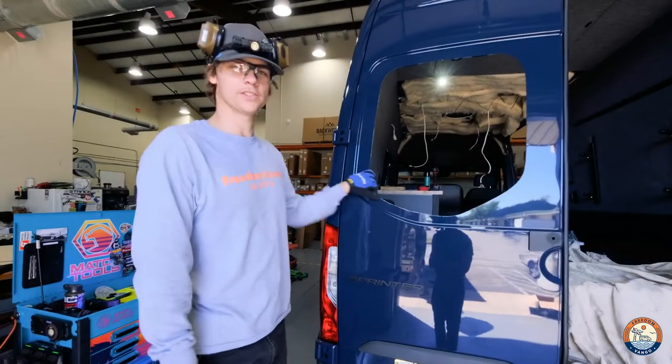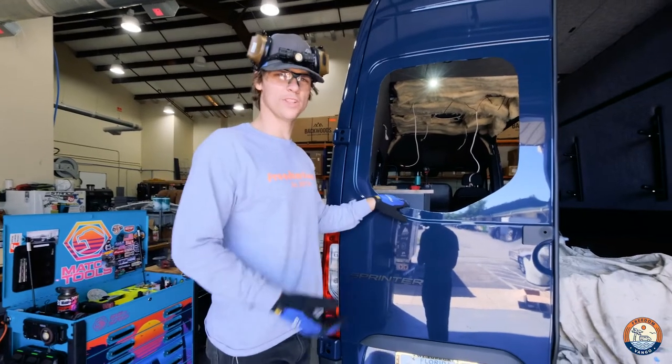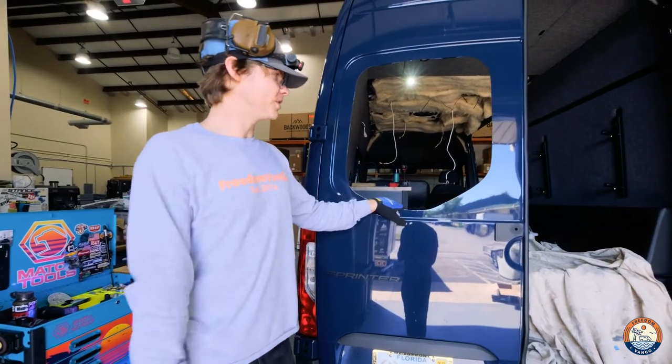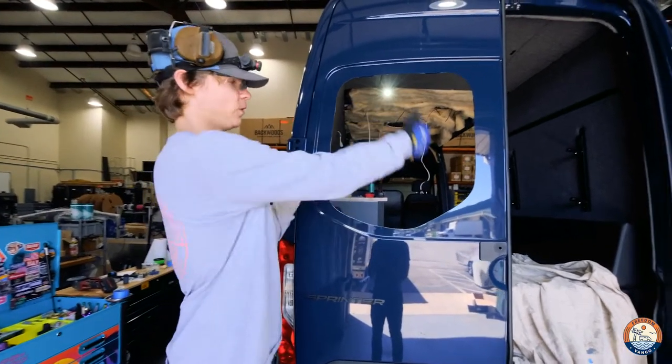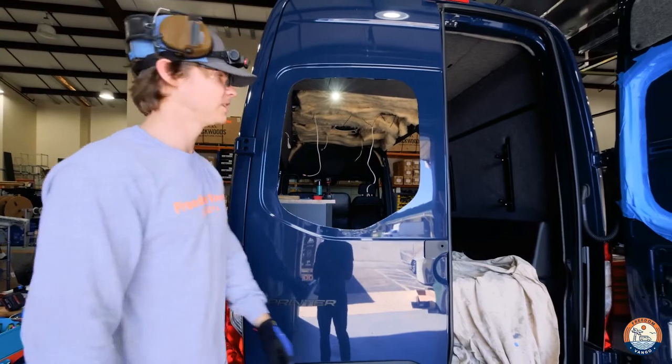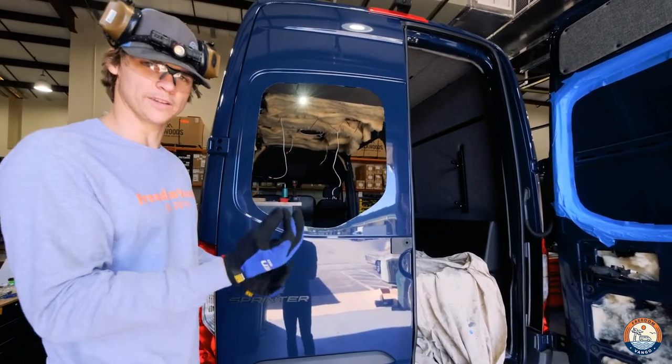We've gone ahead and finished our first cut here on the driver's side and we'll move ahead and do the passenger. One small tip you might want to consider: whenever you're making a final cut, always make sure to have an extra set of hands holding the sheet metal from the outside, whether with a suction cup or just a nice good set of gloves to protect you from that rough edge.